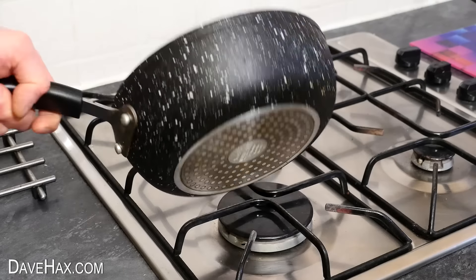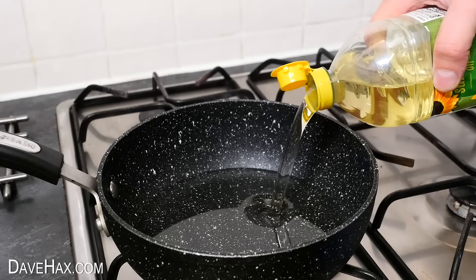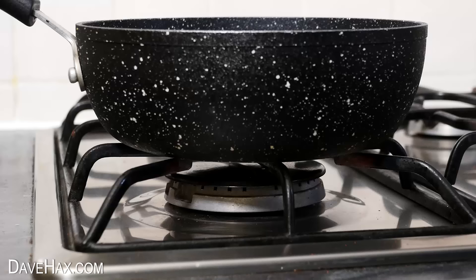For this one, I'm going to be using this smaller, deeper frying pan. I'm pouring in cooking oil so it's about an inch deep, then gently heating it up.